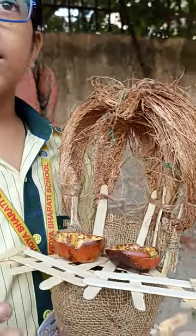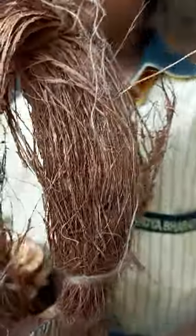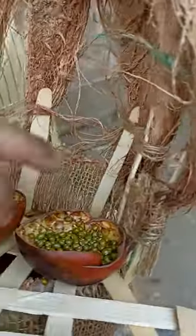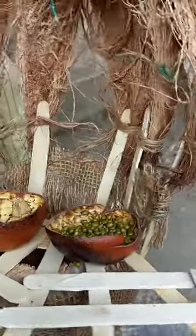Wooden ice cream sticks are used to give a boundary around the shell. The coconut husks are placed on the top of the shell as a top cover for the house, supported by these ice cream sticks. Jute threads are used to connect all these components of the bird house.